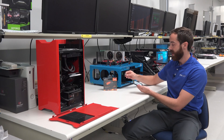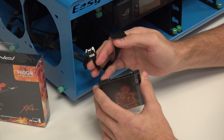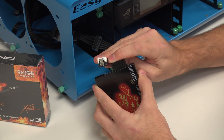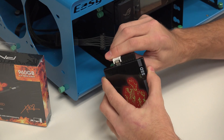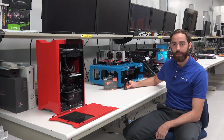All you're going to do is plug in the SATA cable. They're keyed so they will fit only one way. Once you plug it in on both sides, you've installed your SSD.